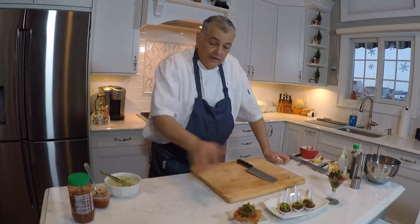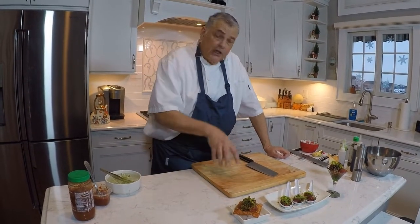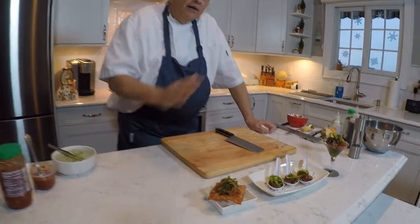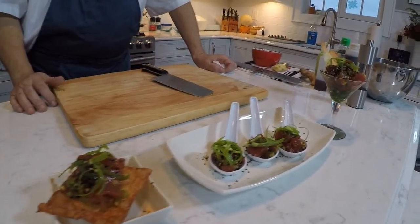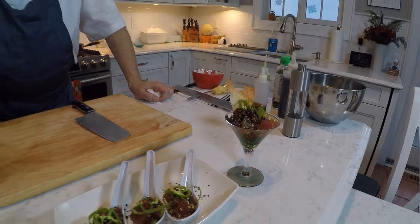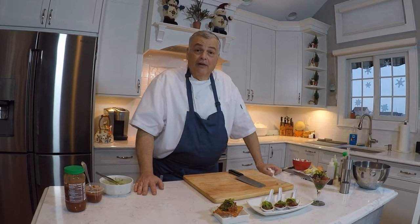So there you have it, folks — three simple presentations with yellowfin poke. You can chop the tuna a little finer if you like, and garnish it with any number of things. Add more sambal if your family likes heat, or use chili oil if you prefer. You have a beautiful bar tapas, cocktail reception plate, or even an entree or appetizer. This has been Chef Michael Smith with From the Tide to Your Table. Be safe out there — we'll see you on the water.